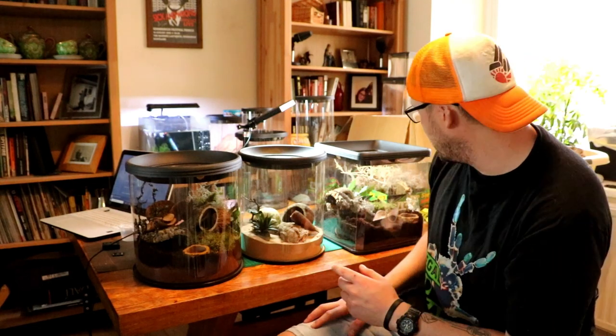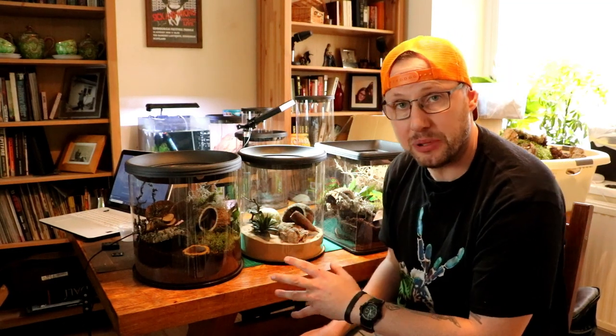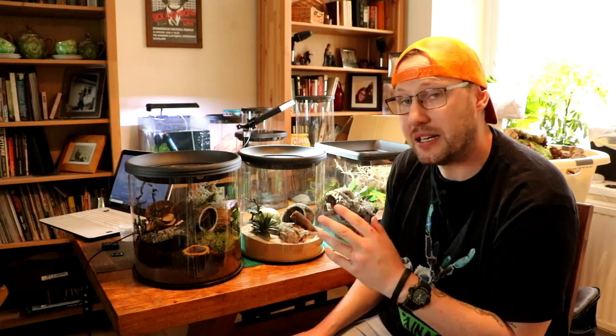I just want to say this may look like paid promotion but it's actually not. I've got to give all this stuff back, so I'm literally setting them up, putting some animals in them for a few days at least, and then giving them back to the Spyder Shop. I wanted to keep them but unfortunately I can't.